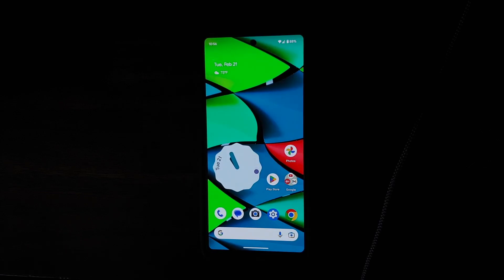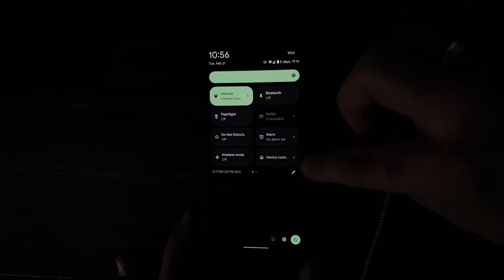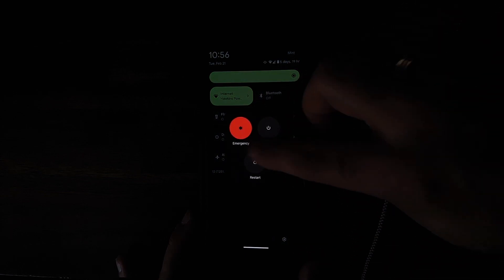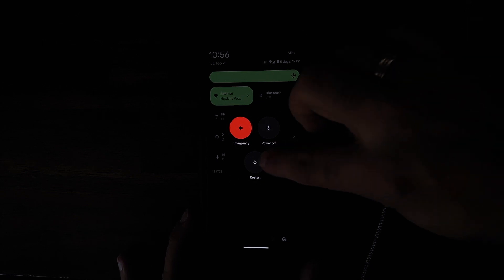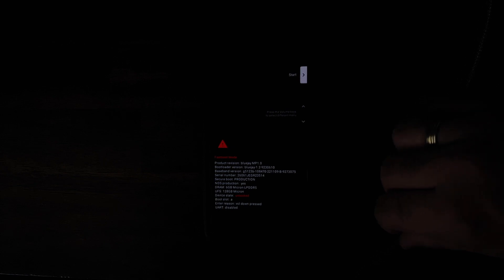Next we need to boot our Google Pixel into fastboot mode. To do that, restart your device and as soon as the screen goes black, press and hold Volume Down. I selected restart, the screen went black, and I'm pressing and holding Volume Down. Pretty soon you should boot into fastboot mode — and there it is. This is how fastboot mode looks, and as you can see I'm using my Google Pixel 6a.